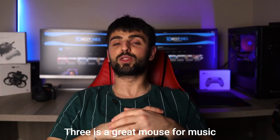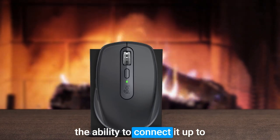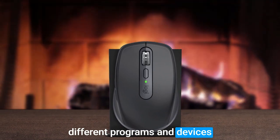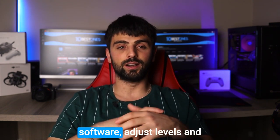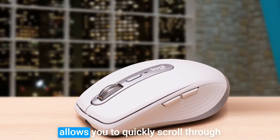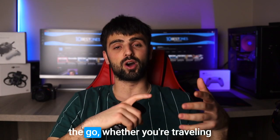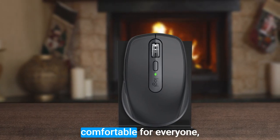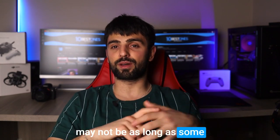Number 1: Logitech MX Anywhere 3. The Logitech MX Anywhere 3 is a great mouse for music production due to its versatility, precision, and portability. With the ability to connect to up to three devices simultaneously, it's perfect for switching between different programs and devices. Its precision tracking and customizable buttons make it easy to navigate through software, adjust levels, and control parameters with ease. The max-speed scrolling feature lets you quickly scroll through tracks and adjust settings. Its compact and portable design makes it easy to take on the go. However, the small size may not be comfortable for those with larger hands, and the battery life may not be as long as some other options.